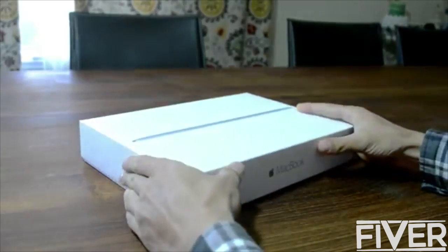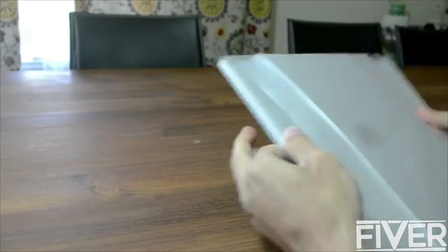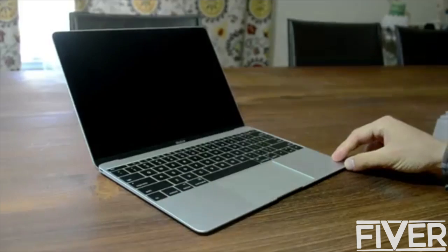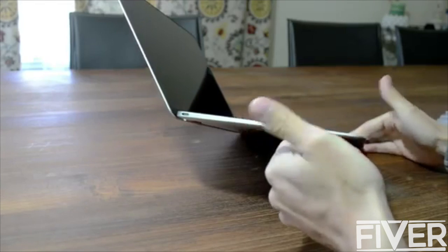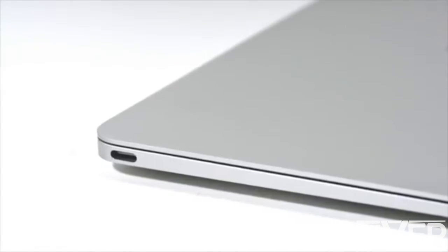If you have the new MacBook, you probably already know — it's perfect. Well, just about. With just one single USB-C port, there's no way to plug in all your cool stuff.